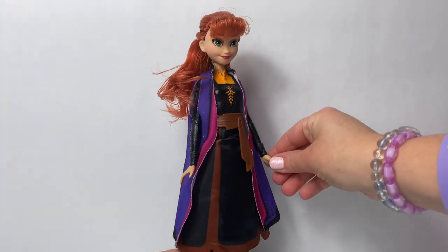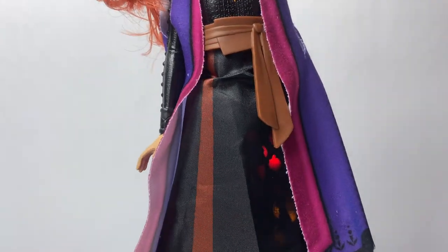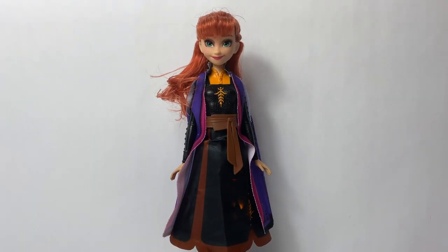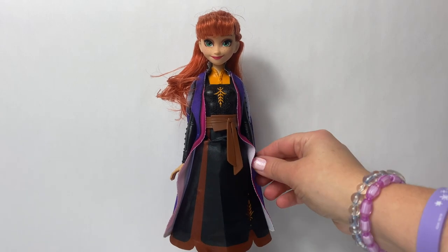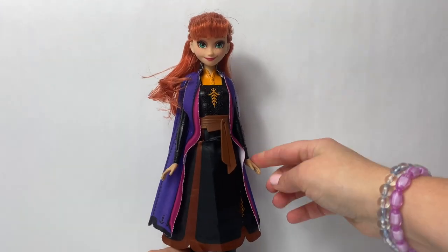Now let's raise Princess Anna's arm and see what happens. Wow! Look at all the colors! The colors only shine for a few seconds. The other arm also raises, but it doesn't cause the lights to turn on. It's only this arm.